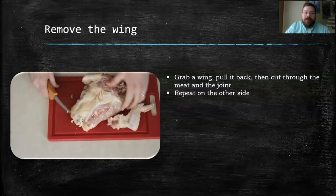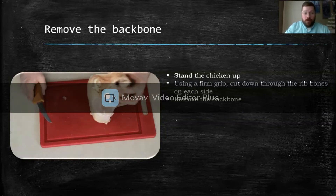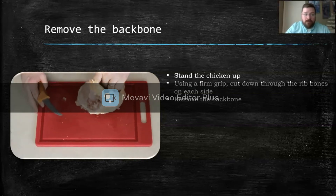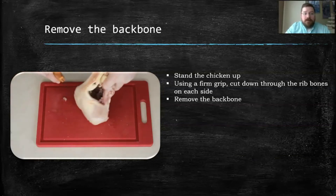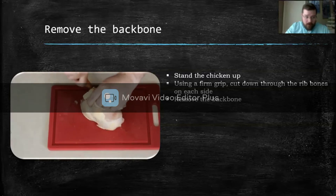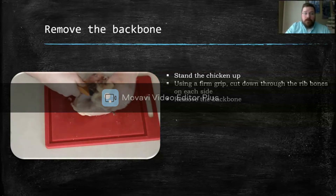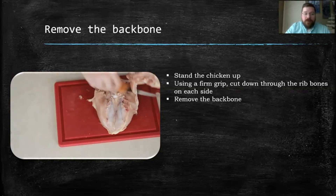And then just do the same thing on the other side. To remove the backbone, you're going to use a little bit more force. To start, you're just going to stand it up, then use a firm grip. You're going to cut down through the rib bones on each side. When we get to the bottom, it's going to be a little bit of a thicker bone, so you're going to use a little bit more pressure. And there we have removed our backbone.